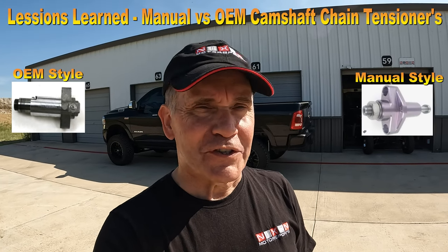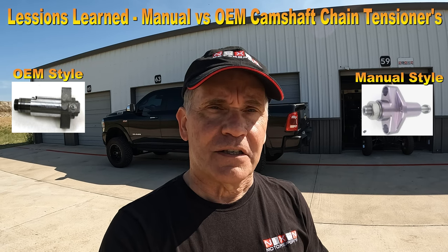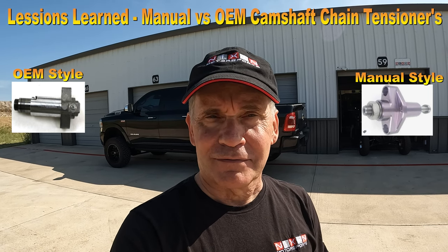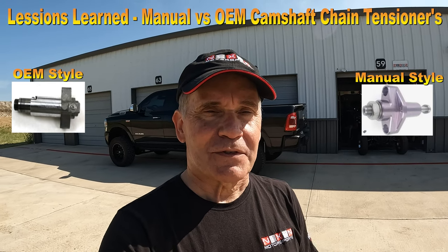Hello YouTube. Hi, my name is Mark. This is Nixon Motorsports. This channel is all about motorsports, from racing to exotic cars. Today's video will be a lessons learned discussion about cam chain tensioners — manual versus OEM. I think you might find this interesting, so let's get into it.